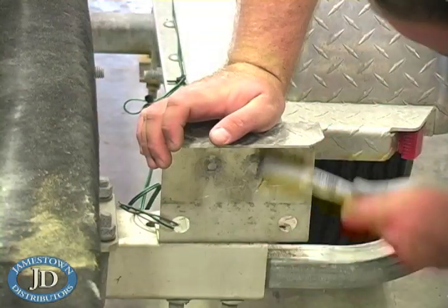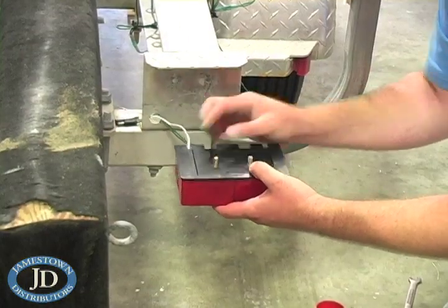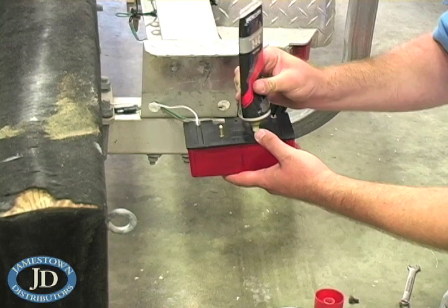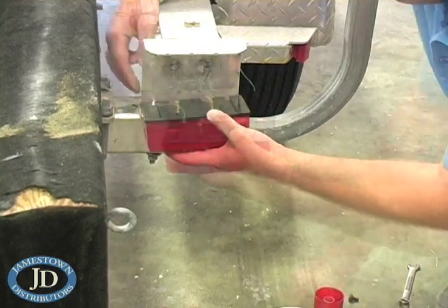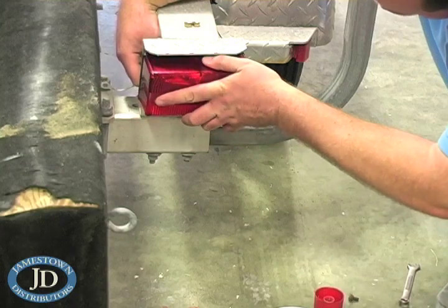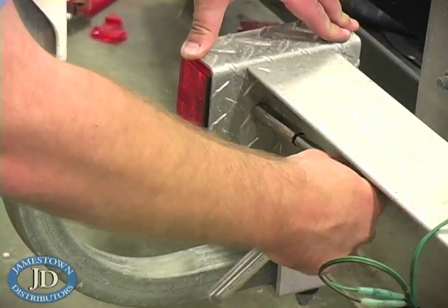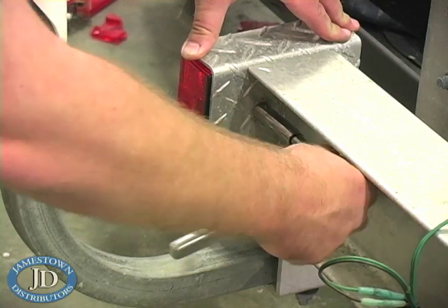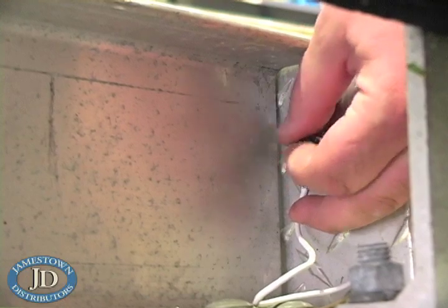Wire brush off the loose corrosion and the salt. Grease the threads of the stud and install the new light. Attach the grounding wire to one of the studs.